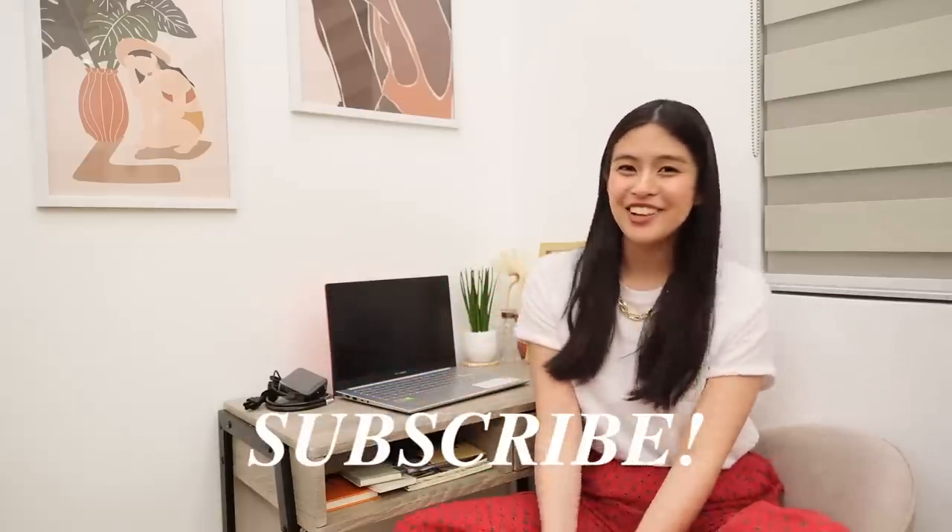That's it for today's vlog! I hope you enjoyed my work-from-home space setup. Thank you, Kali, for all your help and for shooting this vlog. If you have any suggestions for my next YouTube vlog, please comment down below. And if you get the Asus VivoBook S14, you can tag or mention me on Instagram and Twitter. Like, share, and subscribe!